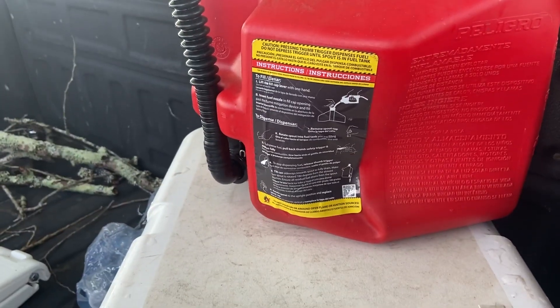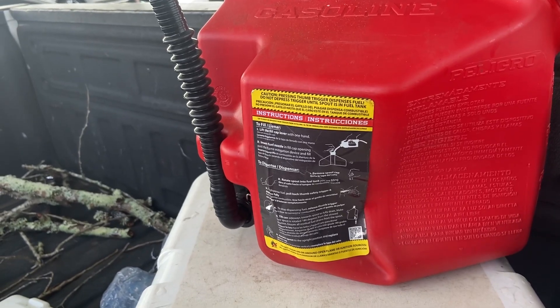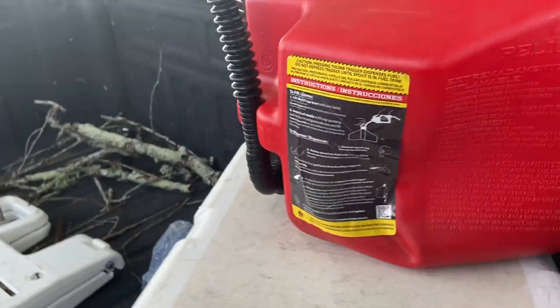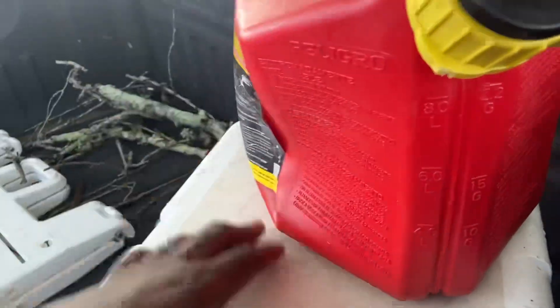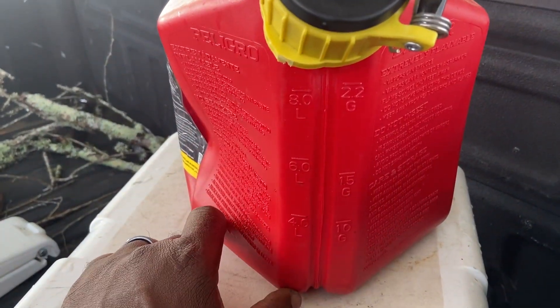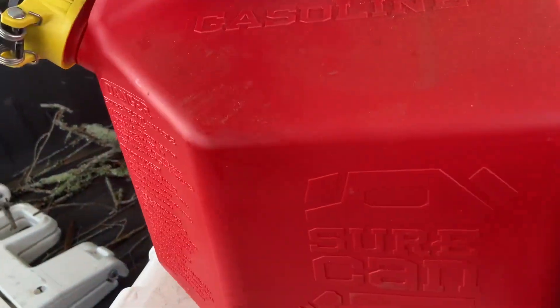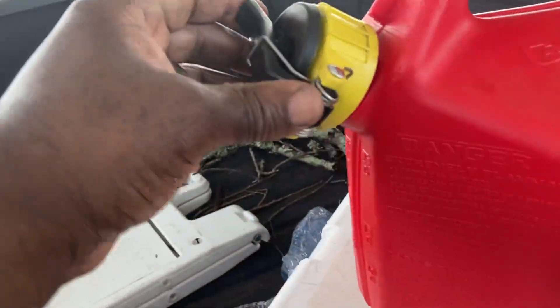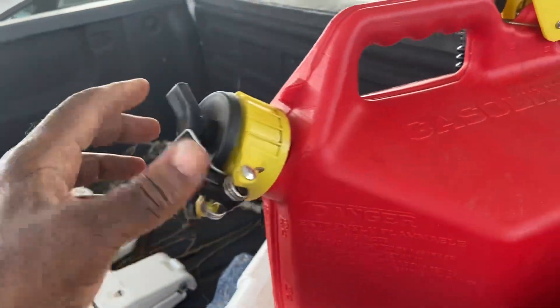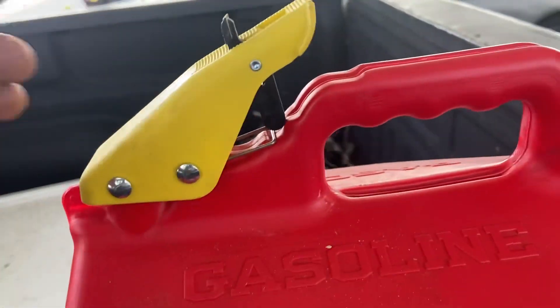Check this out — this is the upgraded Sure Can, and I ain't had it that long. It's already deformed. I thought with all this cool technology the relief valve — whatever you want to call it — the pressure release trigger would hold up better.